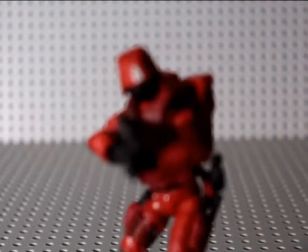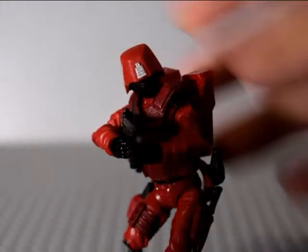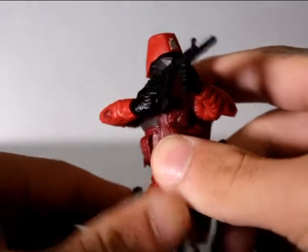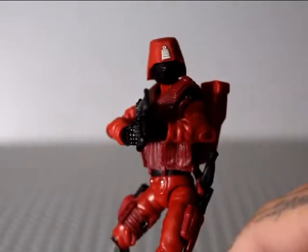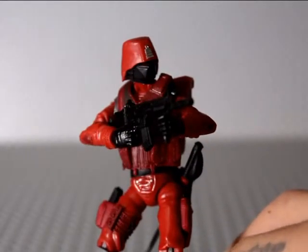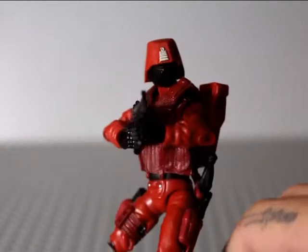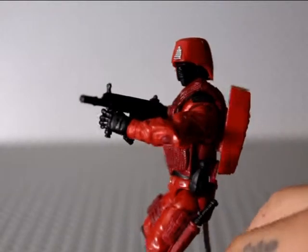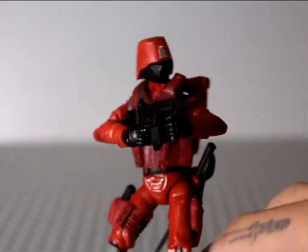You can see the head sculpt - it's really cool black with a red visor underneath. Very Helghast-looking, from Killzone. I really really like that.